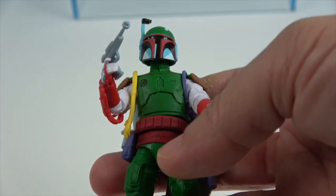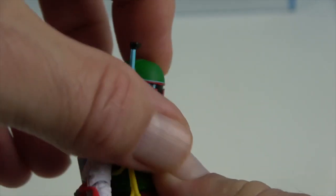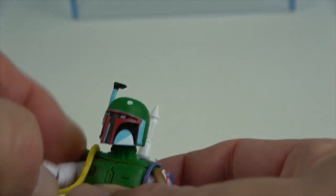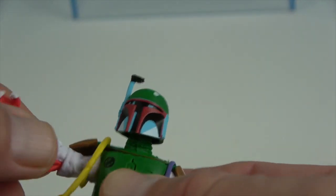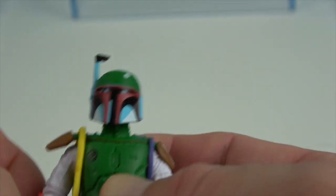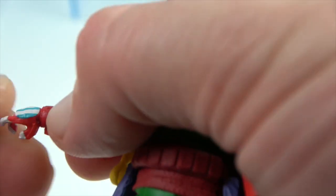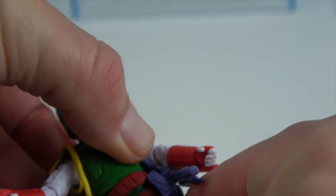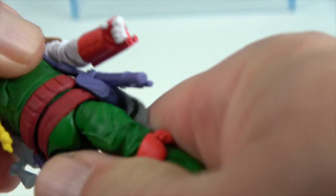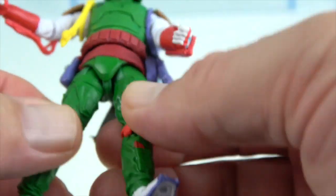The articulation is the same for both figures, so let's demonstrate on the comic art version. He has neck articulation — he can look side to side, look down, and look up. He has shoulder articulation that extends and rotates. The shoulder pads are part of the neck assembly so they don't hinder range of motion. He has elbow articulation that rotates and extends, plus wrist articulation and a waist point.